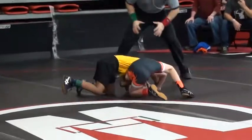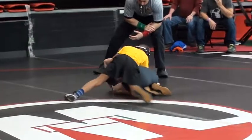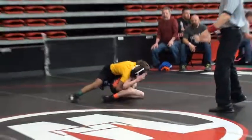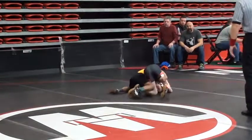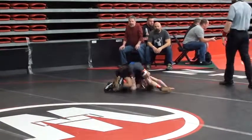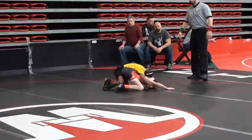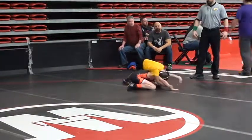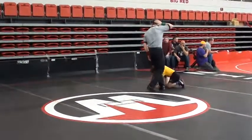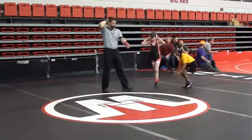Looking for that half, running that thing hard, holy smokes — flexibility on the mat there, flexible shoulders, insanity. And they're going to blow that one dead, stops it, and 10 seconds left in the first two.